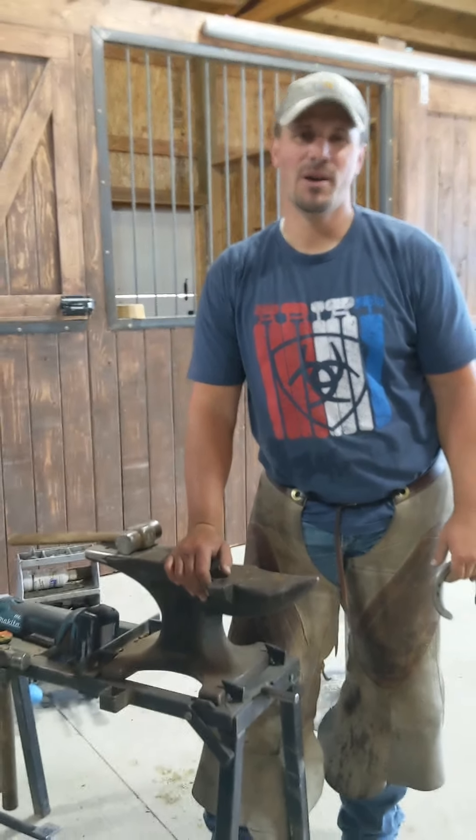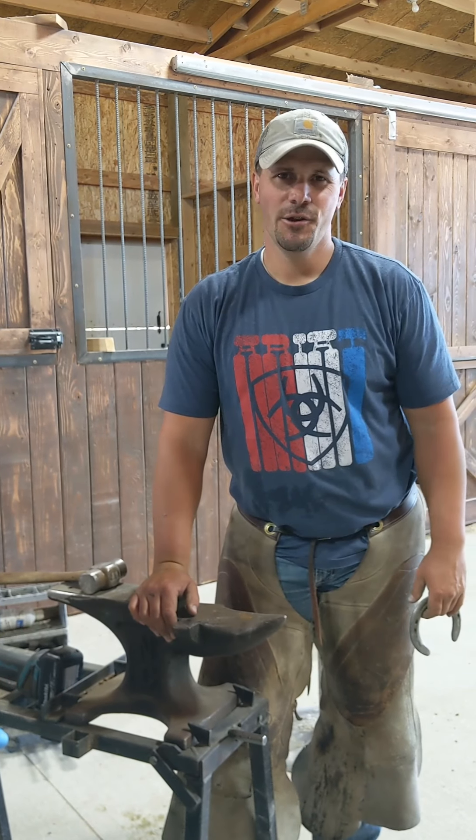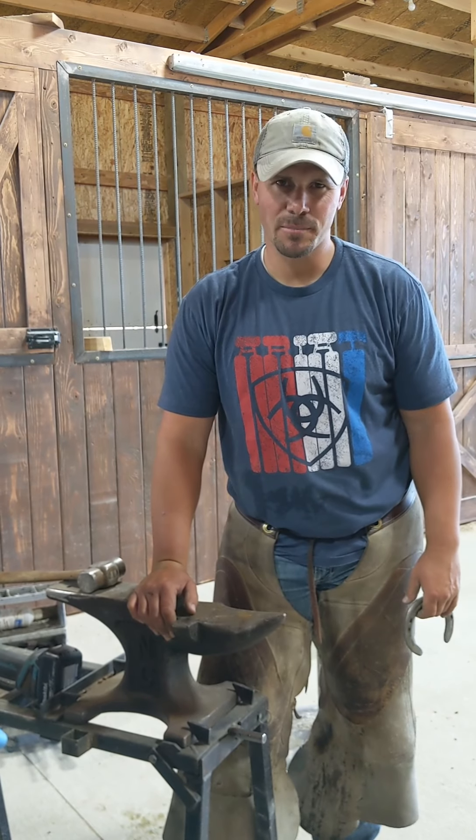Welcome to the barn. I hope I can pass on a little tip or trick that can help you in your horseshoeing, whether you're an amateur, professional, or looking to learn something new.